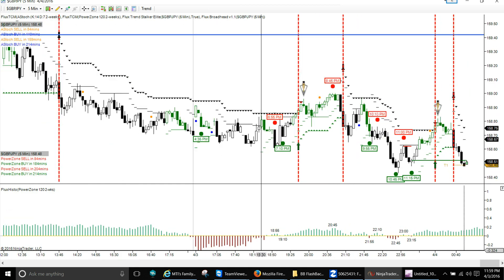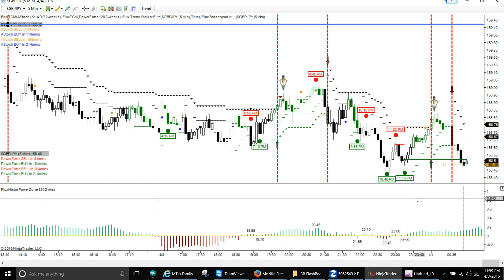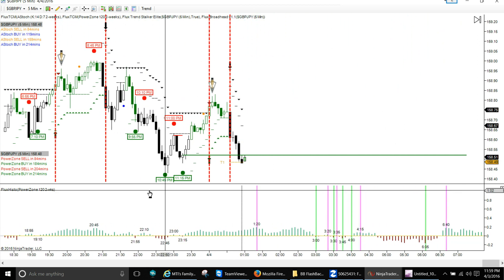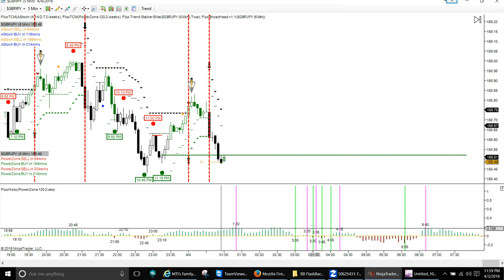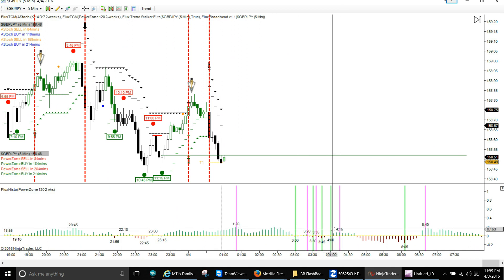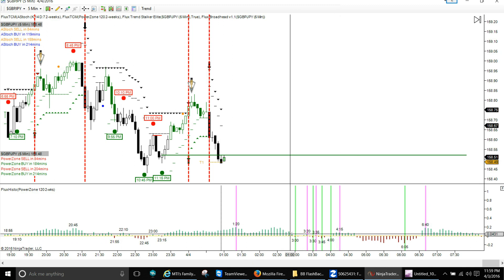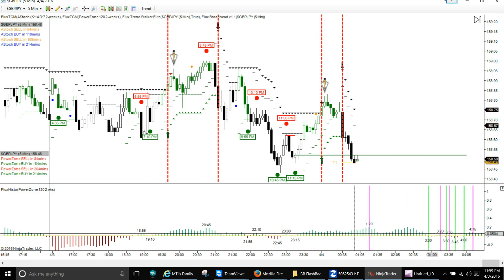That definitely works out pretty well. We can look into the future at what's going to happen — it looks like a big mess here with a lot of choppy action: up, down, up, down. You don't want to have a trade on or try to trade in this choppy zone. Maybe after about 3:15 my time you may want to get into a trade here, once you get past this level. There's too much going on in this zone. I don't want to make these videos too long, so that's it traders.